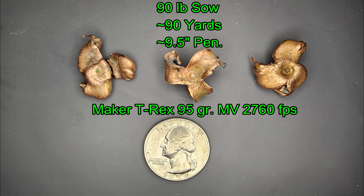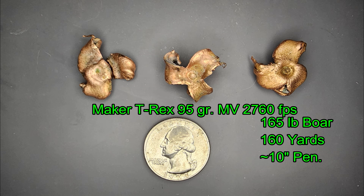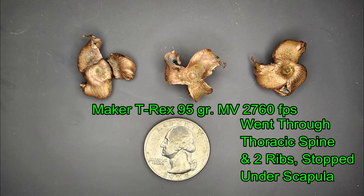The second bullet was recovered from the 95-pound sow. It actually went through her pelvis and traveled partway through her abdomen — a total of about 9.5 inches — and was recovered completely intact and fully expanded. The last bullet recovered is from the 165-pound boar shot at 160 yards, also fully expanded, with one petal looking close to breaking off but didn't quite.